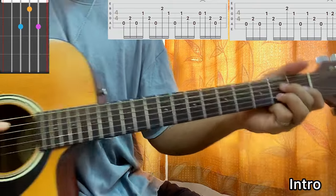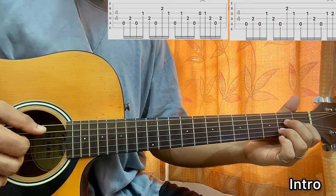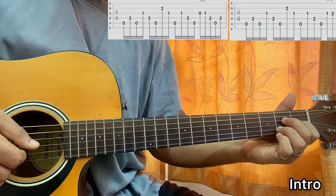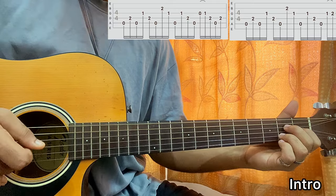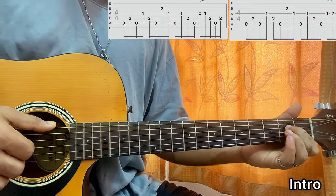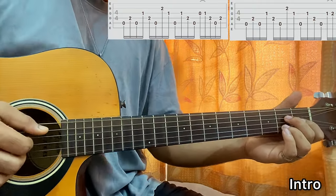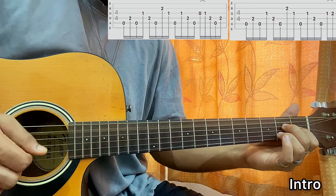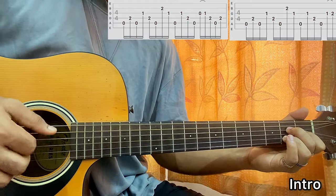For the A major 7 chord, I have D2, G1, B2. The picking pattern goes: A, D, A, G, D, then A, B, then G, then A again, G, D, A — and then from open to G1, then D again, then A, then D.